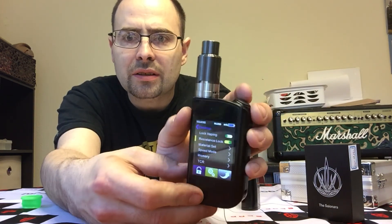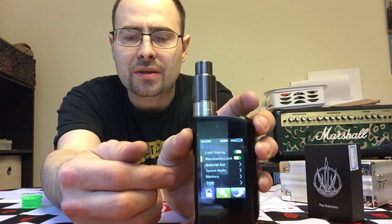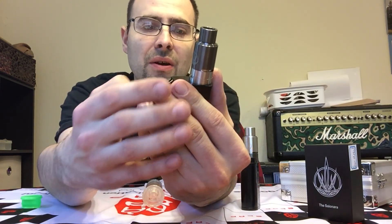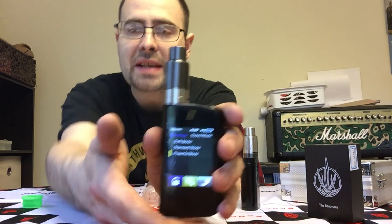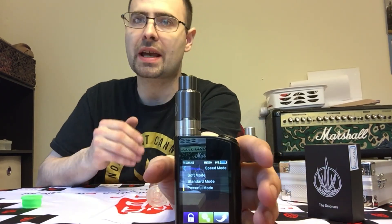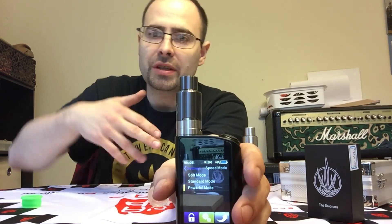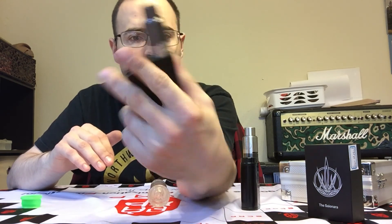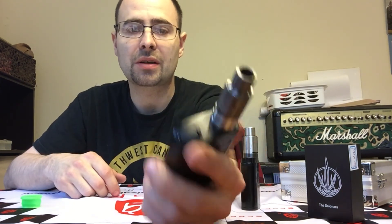You've also got your memory, TCR, so you can go into custom settings. Speed mode is something I'm really digging on here — I have it on powerful mode, which basically makes your coil ramp up faster. With these donut coils they have a little bit of a delayed reaction, but when you've got it set on powerful mode it kind of gets rid of that. It really works well.